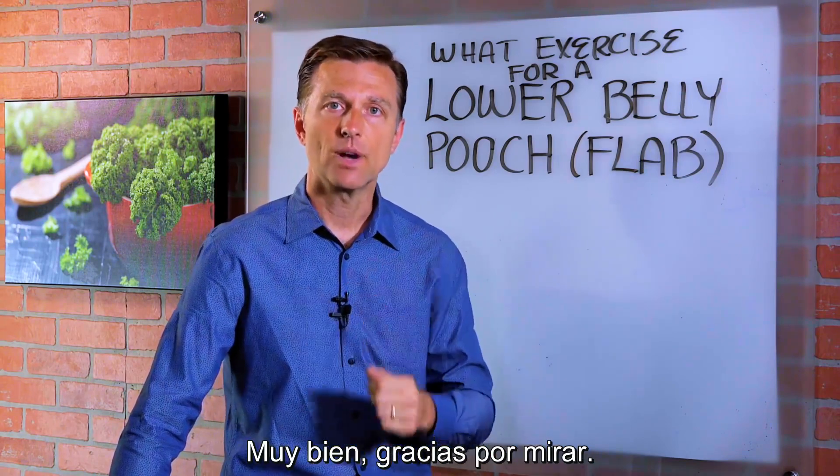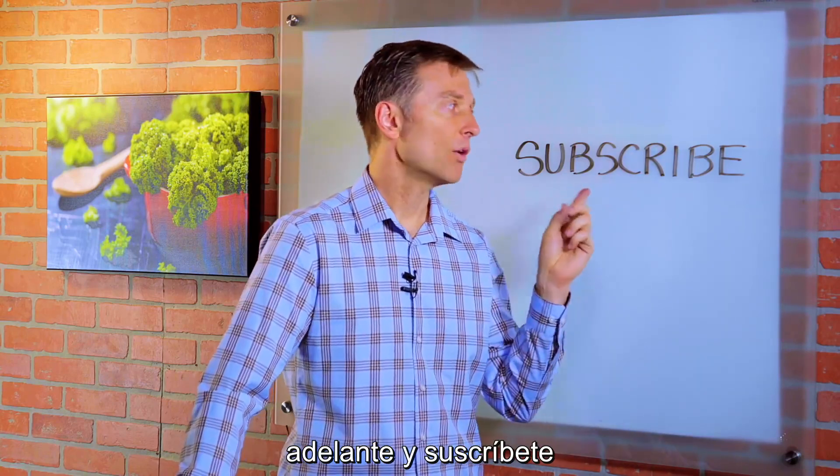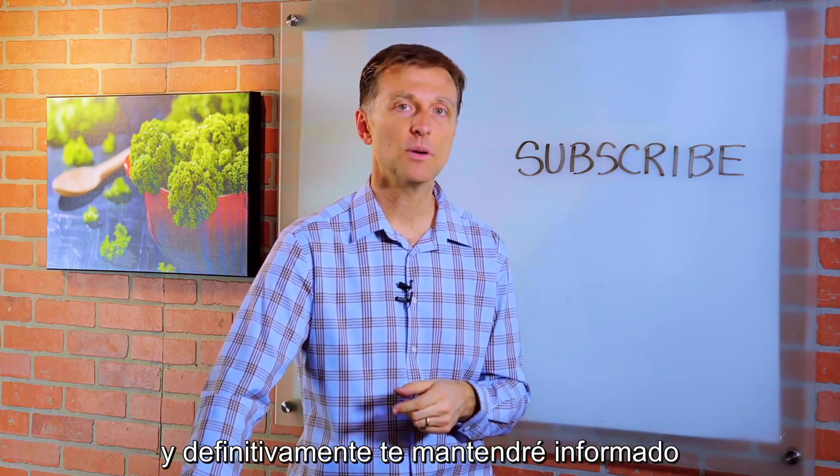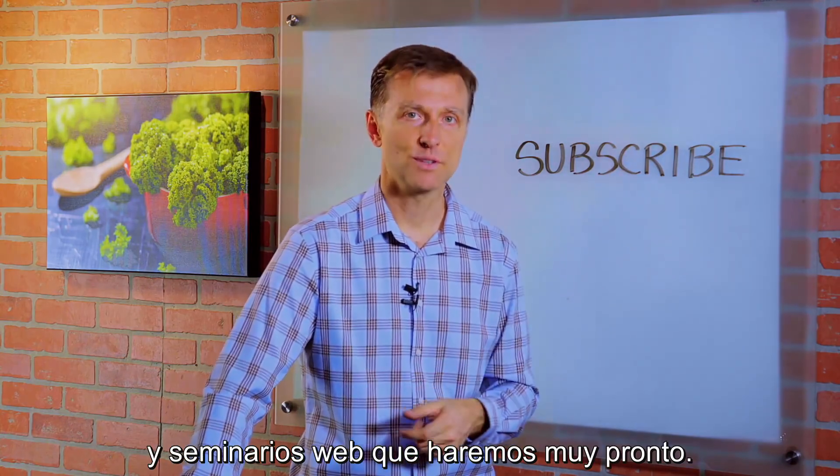All right, thanks for watching. I appreciate your attention. And if you're enjoying these videos, go ahead and subscribe, and I will definitely keep you updated on future events, live events, and webinars that we're going to do very soon.